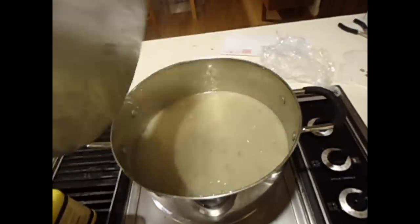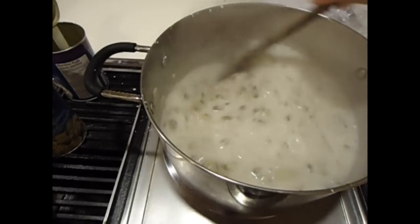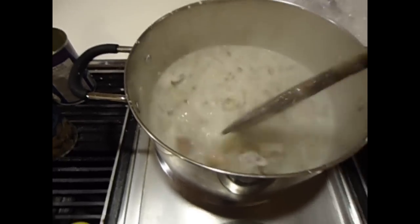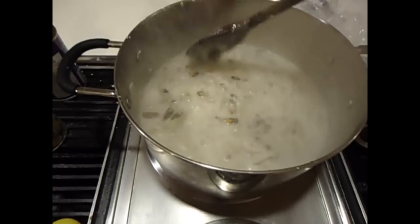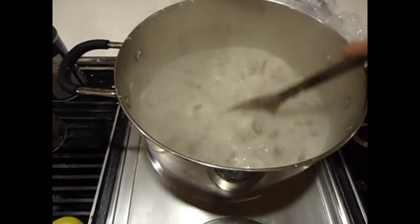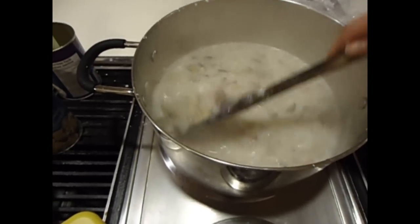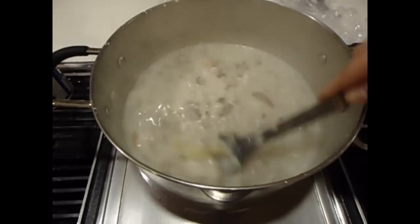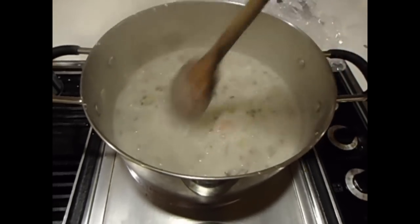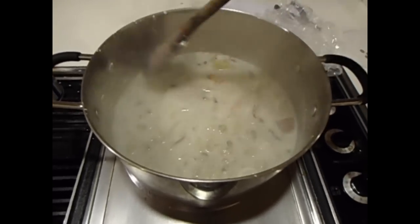So you add that in, and there you go. You can see how thick this is. It's such a delicious hearty soup, and it really is super easy. Tastes delicious and it's super easy. It's not the healthiest with all the milk and cream if you choose to add it, but once in a while, especially in the wintertime, it's a delicious treat.